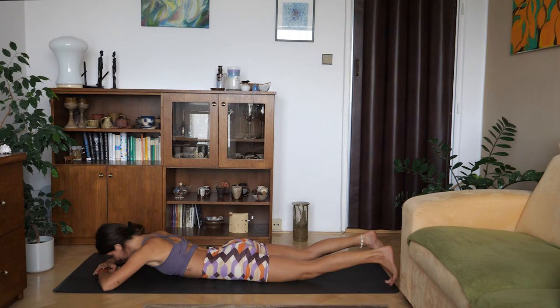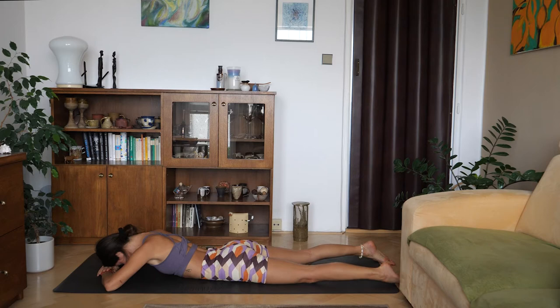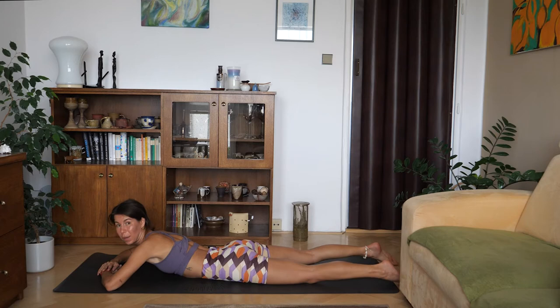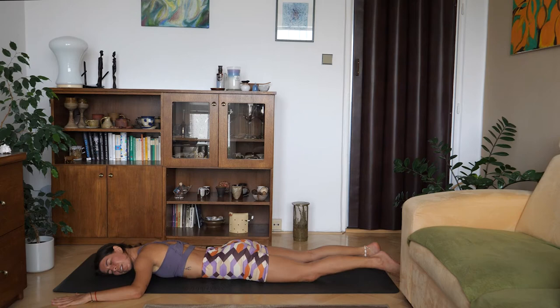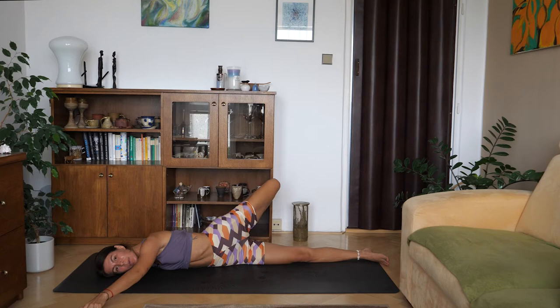Lie down on your belly. Maybe place your forehead down on your hands just for a second and shift yourself from side to side. Place your arms to a T-shape or a cactus. Roll yourself over onto the right side and step your left foot behind you — the further away from your body you step the foot, the more intense the stretch will be. As always, listen to your body, be led by your body and your intuition. Don't force yourself into any shape or any movement that just doesn't feel right.